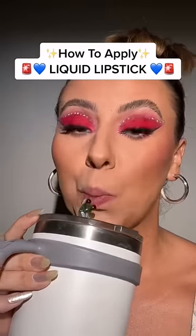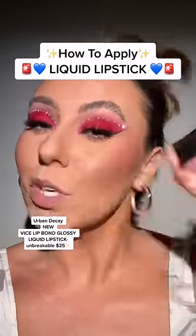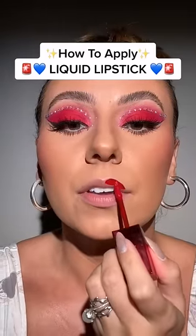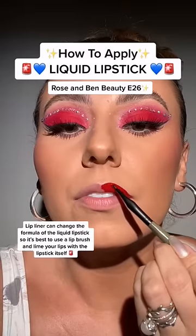Now take a drink of water out of your froggy straw. This is Urban Decay's new lipstick — the shade is Unbreakable. Shake it up really well. First thing we're going to do is work in sections, and I'm going to use this brush to kind of do the lip liner.